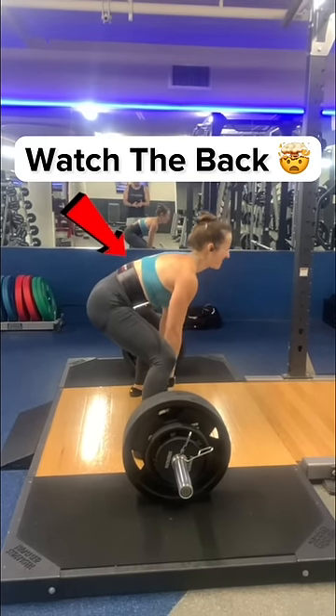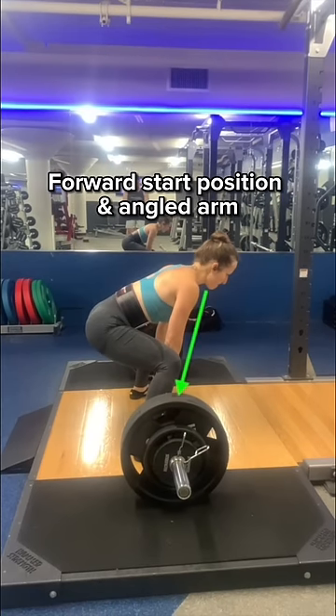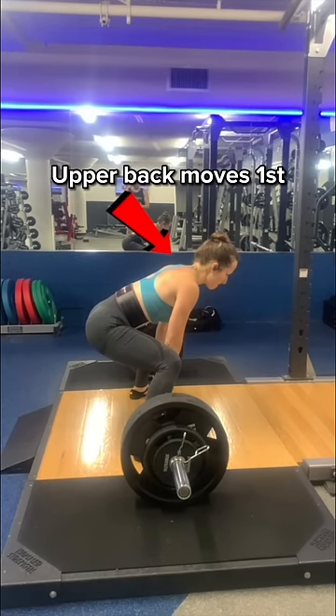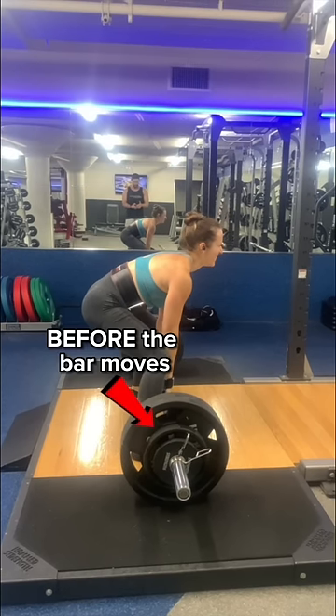Wait for it. Now watch the back position during this deadlift. Let's review. If I slow down her lift, notice her forward start position and angled arm. Her upper back moves first, then the hips shoot up and back rounds before the bar even moves.